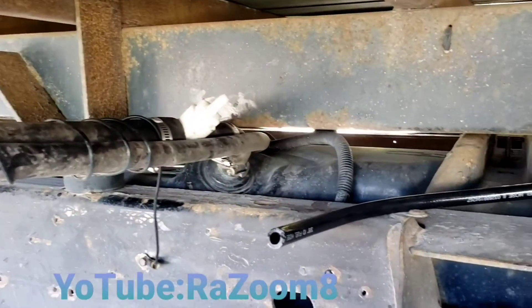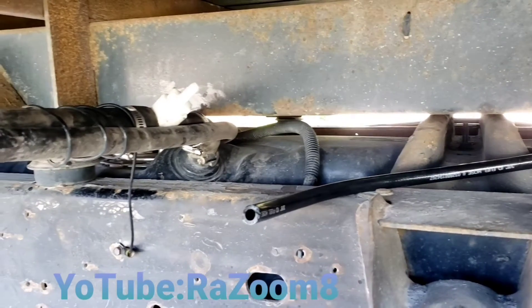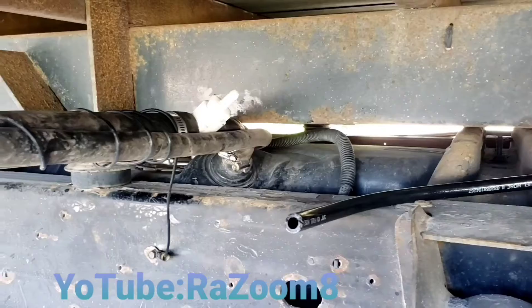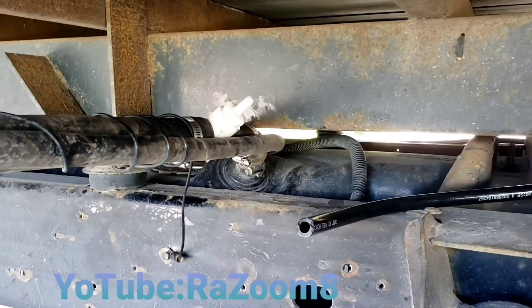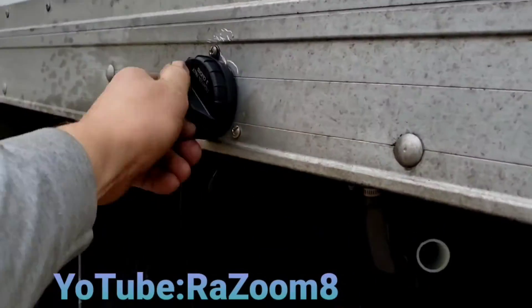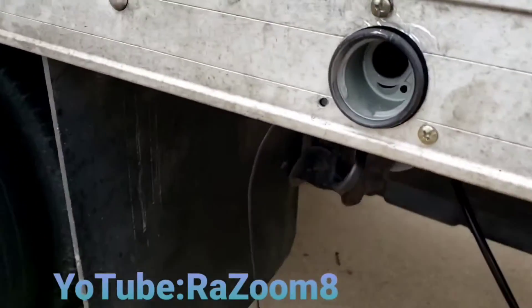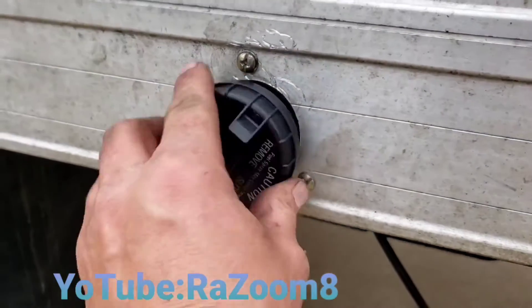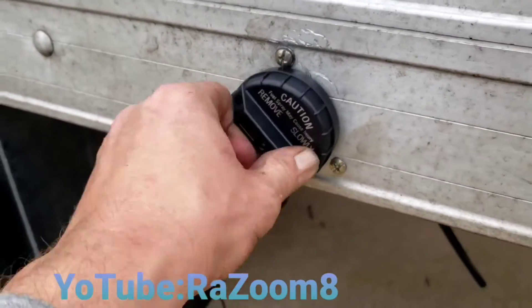Whenever I run low on my 32-gallon, I'll have a switch to turn on and it will pump the fuel from the 55 into the 32-gallon tank. I've got this already installed — I drilled the hole, put some screws in it, and got the cap on.